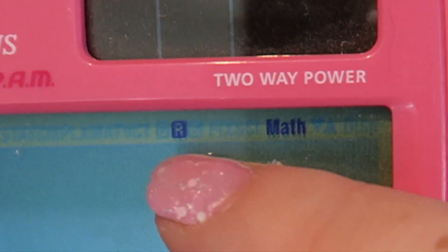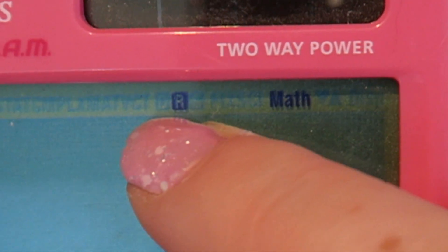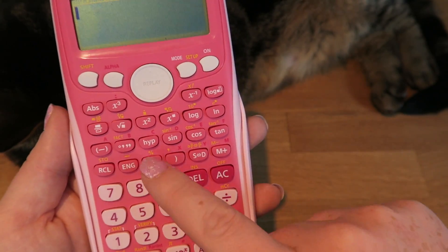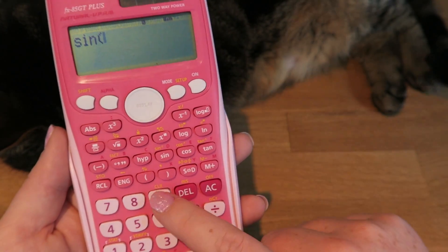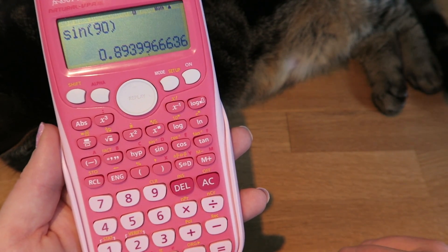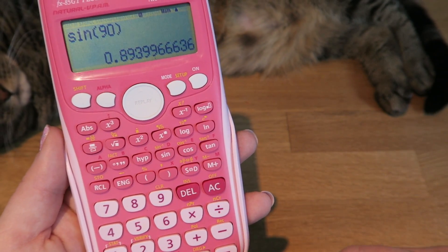One of the reasons this is important is due to these three tiny little boxes up here. One has a D in, one has an R in, one has a G in. Now I'm going to do some trigonometry — sine of 90 — and press equals. You can see it comes up with 0.893.